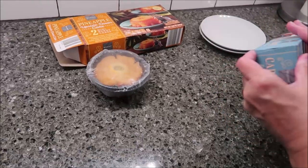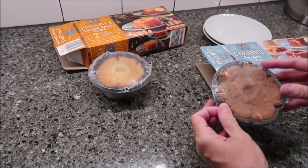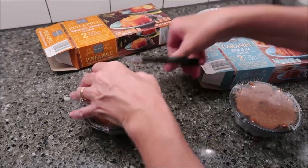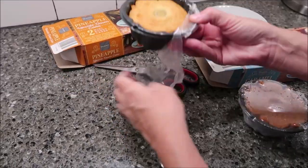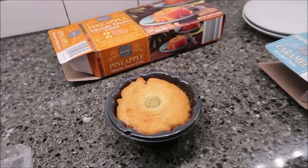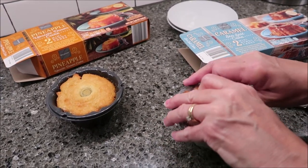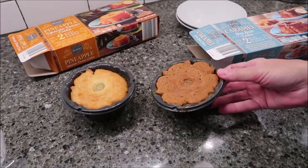You get two desserts — that's your pineapple upside down cake and your sea salt caramel. There's how it looks with the plastic off. We're going to get these in the microwave, wait two minutes, and then flip them over for you so you can see how they look.